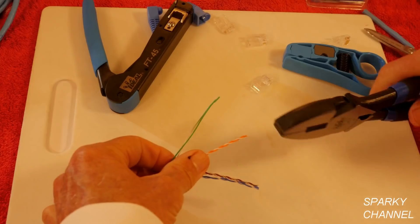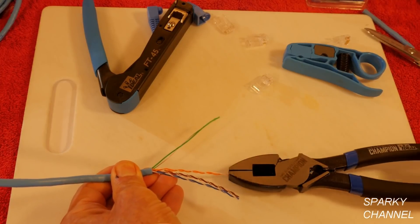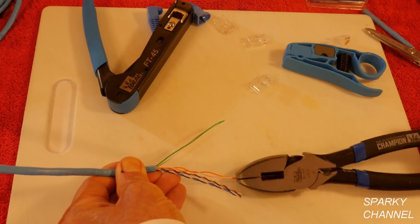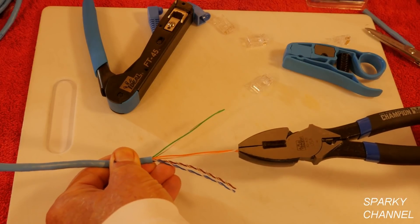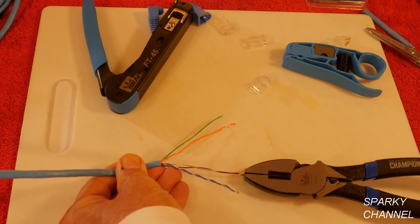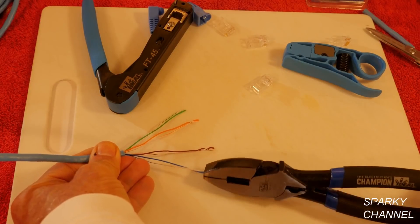That's one pair. I'm a licensed electrical contractor, so I have a tendency to use lineman's pliers. They're just really handy, and I'm surprised sometimes when people in other trades don't use them. Now pull it nice and tight — we've got two pairs ready to go. Pull them nice and tight.